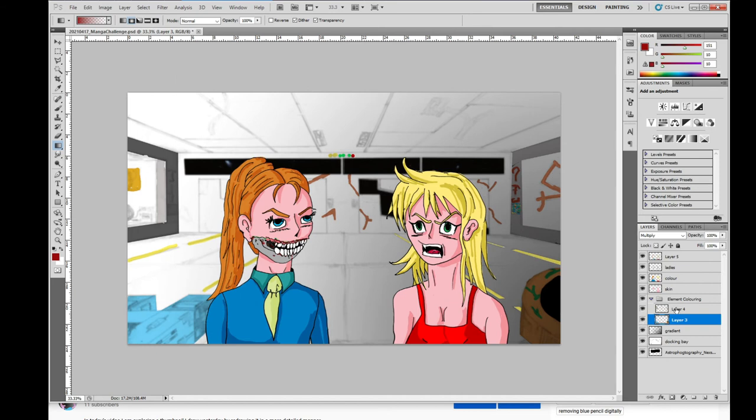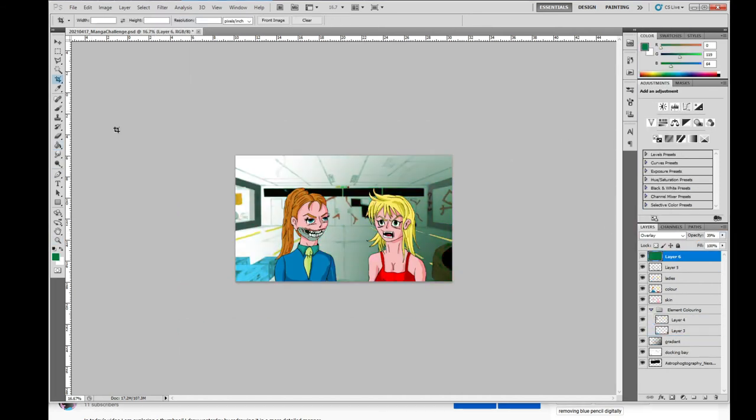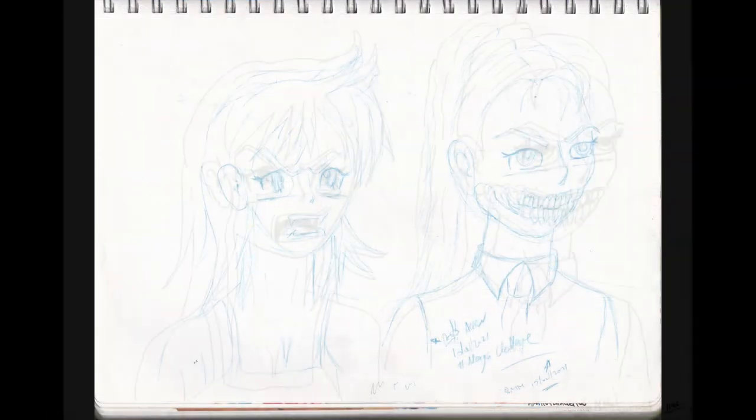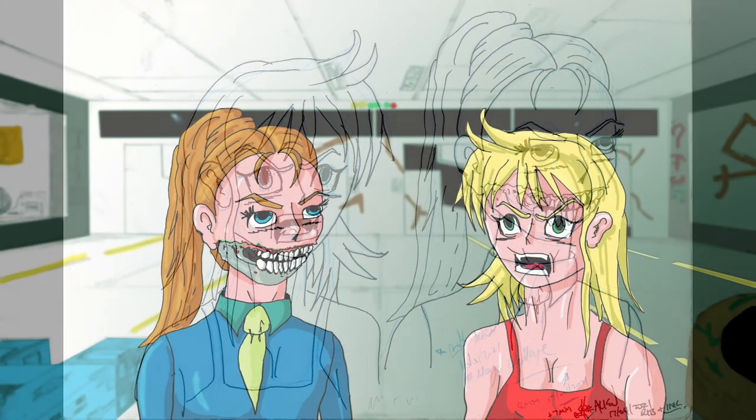One of the final things I did today was add a green overlay which I don't think shows up at all, so why did I bother. Rightio, here's my working blue pencil, here it is after adding fineliner, here's the finished piece.